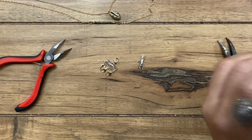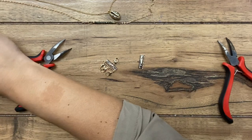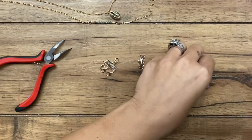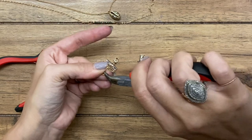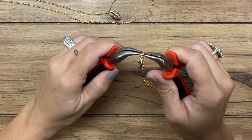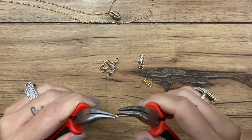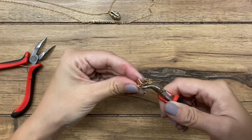All right, so we have this part finished. Now on this side, we're going to do jump rings — I'm going to go with some larger jump rings. That way it's just a little bit easier for the clasp on my necklaces to hook into. You don't want to struggle with that. And you won't see this anyway since it's going to be at the back of your neck, so it won't matter.